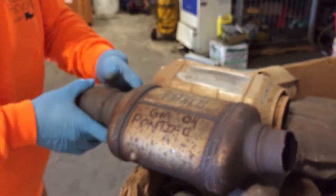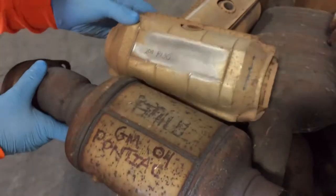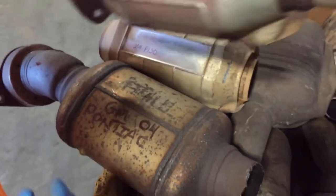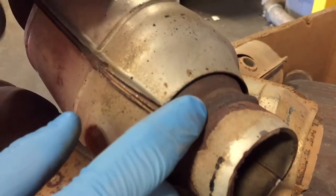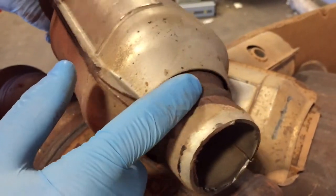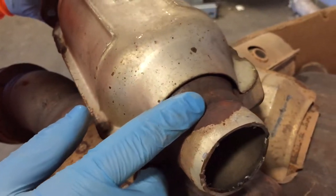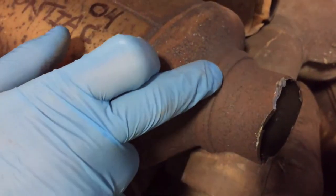You can look at them and just tell the difference. Also, when we get aftermarkets in like this one here, they have an ugly weld on it. That means the other one was cut off, and even though this one is relatively clean, it's still going to be dirtier than it would be off of an OEM, as you can see right here.